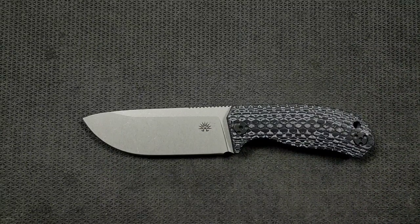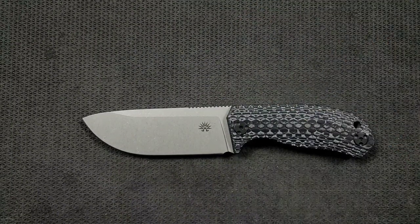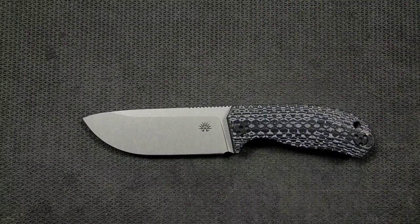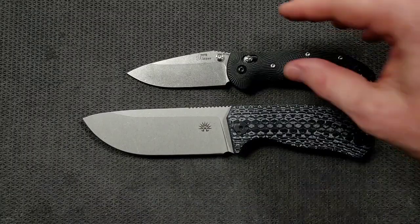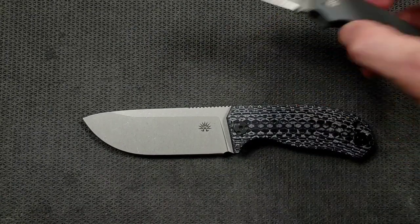I'm going to do a couple of folding knife size comparisons. Up against the Ontario Rat Model 1 — the Rat 1 is coming in at 8.6 inches overall. You can see this is a big knife. Up against the Spyderco PM2 — coming in at 8.3 inches overall. How about up against the Benchmade Griptilian, or in this case the Ritter Hogue — coming in at 8 inches overall. And last but not least for folding knives, the Spyderco Para 3 — coming in at 7.25 inches.